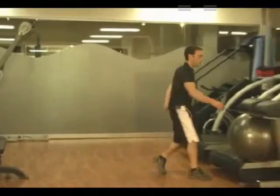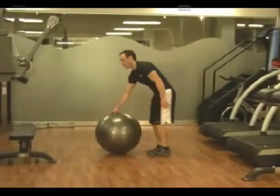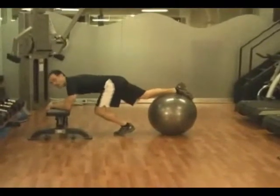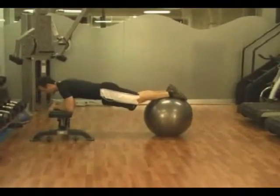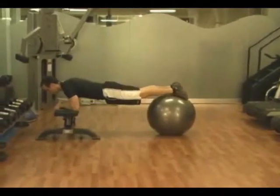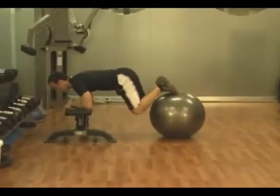Then we're going to come up and go to stability ball jackknives. Your abs are going to be a little bit tired here, so you have to use even better form — more focus on your form than usual — and just in and out, 15 repetitions.